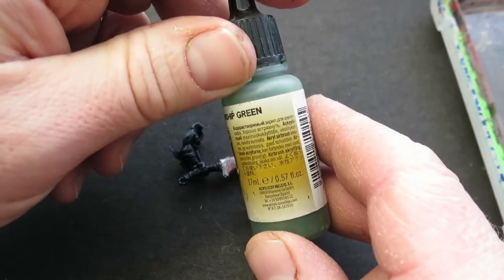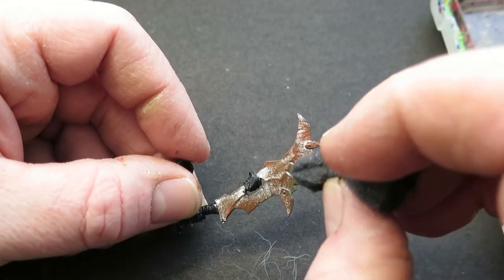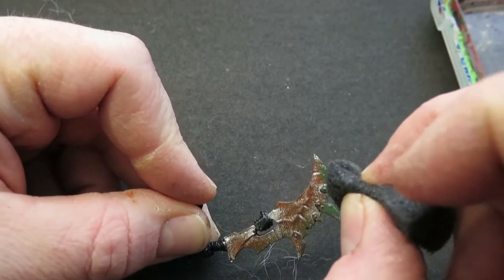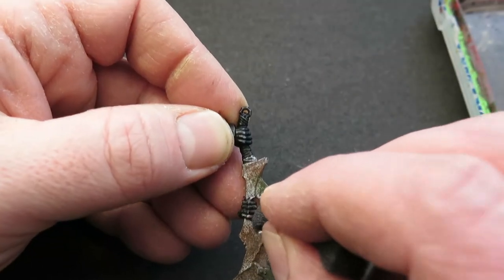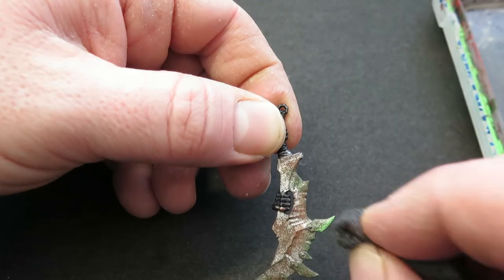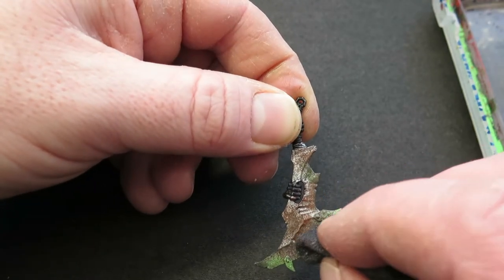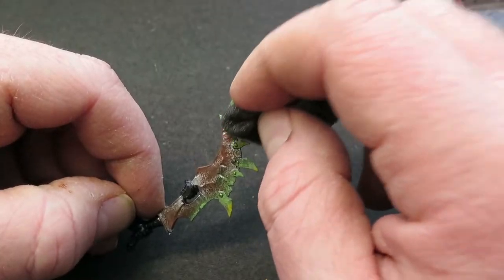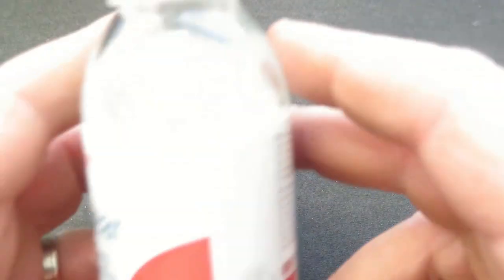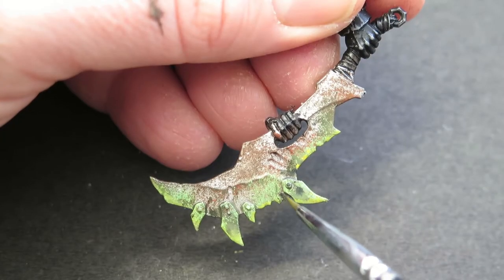For the first of the poison bits, I'm going to use Vallejo Model Air Gunship Green. Using the sponge, dabbing off most of the paint so you're not applying great gloopy parts of it, I'm going to sponge that on over the bulk of the cutting blade. To build that green up and make it brighter, I'm using Eye Painter Moldy Clothes — you can use any bright green. Repeat the process by sponging it on, being careful not to completely obliterate that darker green underneath. Then I'm adding a little bit of yellow to make it more gross. To make it look wetter, I'm going to do multiple coats of gloss varnish over the green.